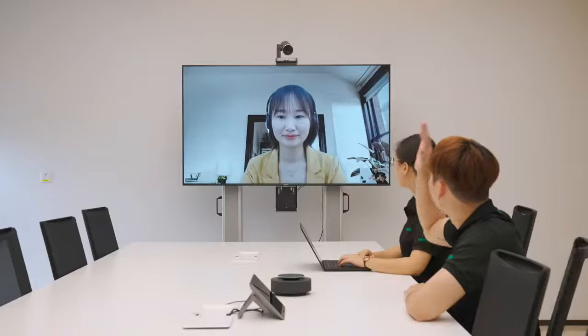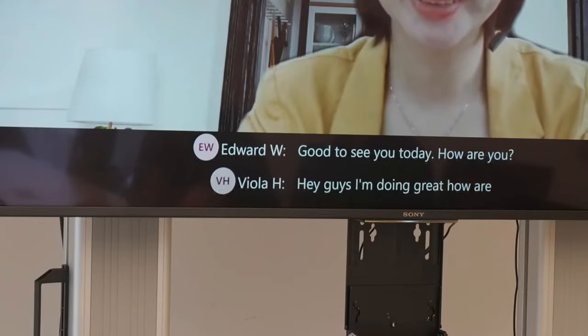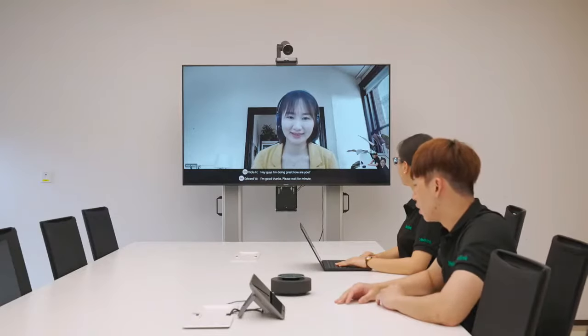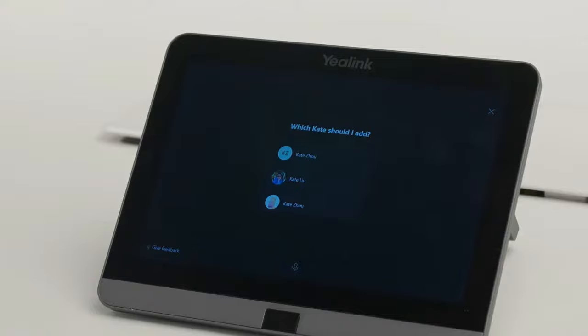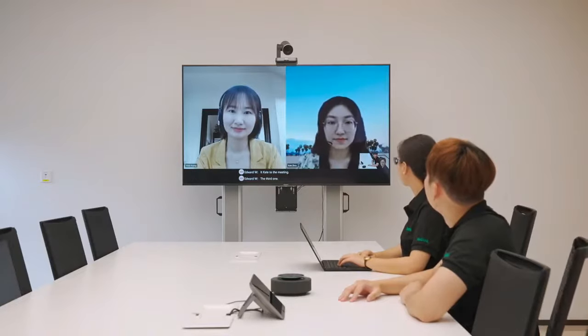I'll show you the Microsoft AI features like Microsoft Cortana and Microsoft transcription during the meeting. Hey Cortana, join the meeting for me. — Hi guys, I'm doing great, how are you? — I'm good, thanks. Please wait a minute. — Hey Cortana, invite Kate to the meeting. — Which Kate should I add? — The third one. — Adding Kate Jo. — Hi Kate, how are you today? — Hi everyone, I'm good, how are you? — I'm good, thanks.